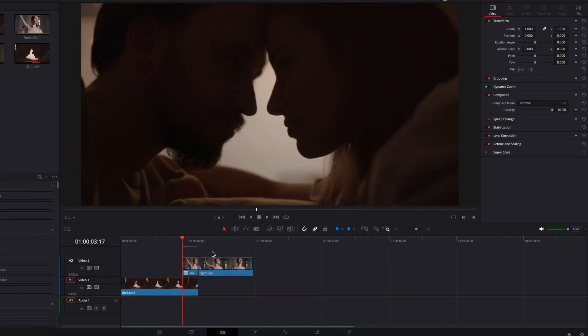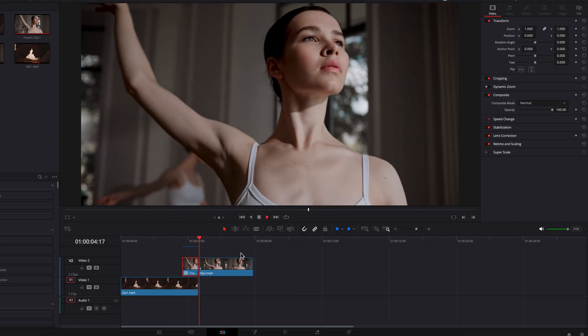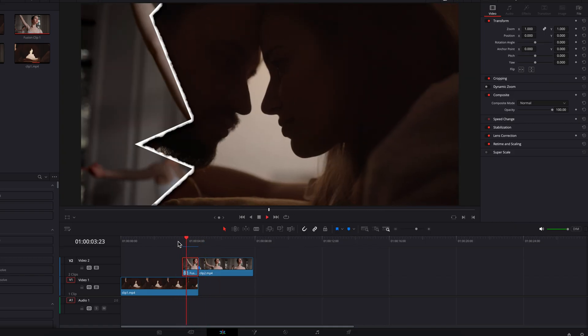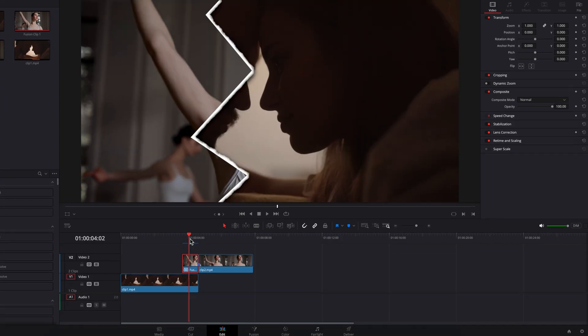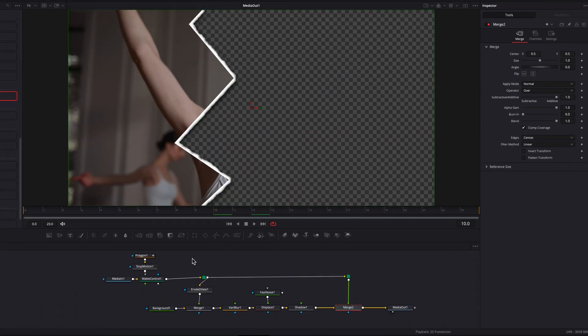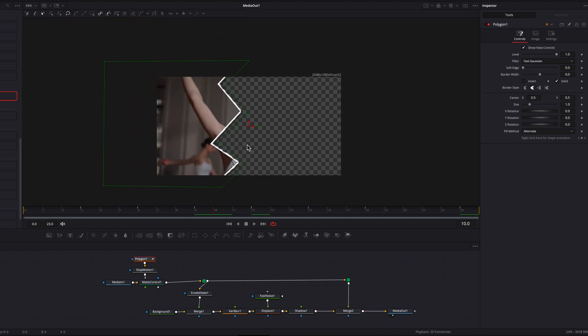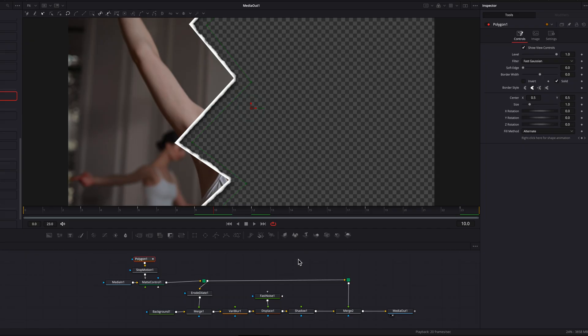Back on the edit page, let the effect render and this is pretty much it — it's looking really good and you can customize it any way you want. On the fusion page, one way to customize is by playing with the polygon masking node, creating a different look by moving the points on the screen — really the sky is your limit. I hope you enjoyed this tutorial and I'll see you next time.